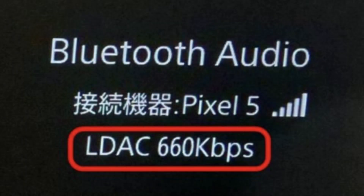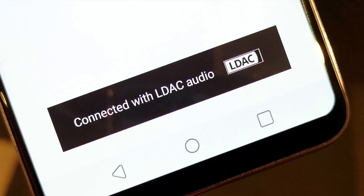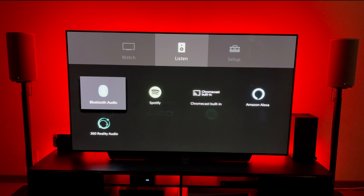The A9 is actually compatible with the high quality sound codec LDAC, so you can experience amazing high quality sound by connecting an LDAC compatible device such as the Pixel 5 by Bluetooth. Apple devices, however, don't support this. You can still get pretty good quality audio with Apple devices by connecting through Bluetooth.